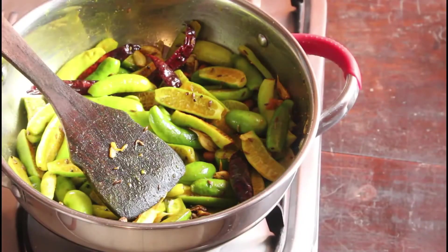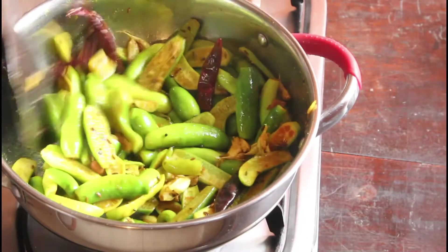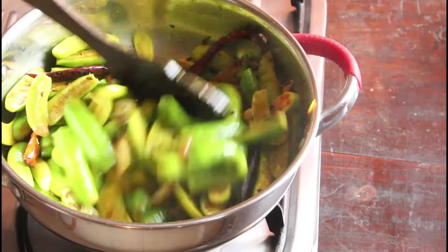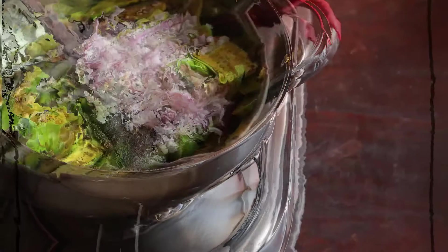Close it with a lid. After 2 to 3 minutes it will become a little soft. I am not going to fry or cook it totally — it is going to be a raw chutney. I am adding one onion, finely chopped.